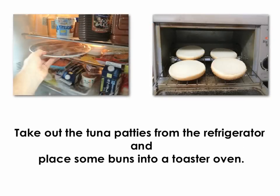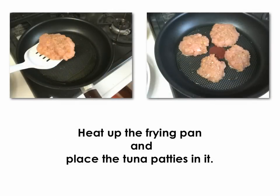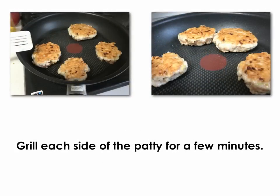Take out the tuna patties from the refrigerator and place some buns into a toaster oven. Heat up the frying pan and place the tuna patties in it. Grill each side of the patty for a few minutes.